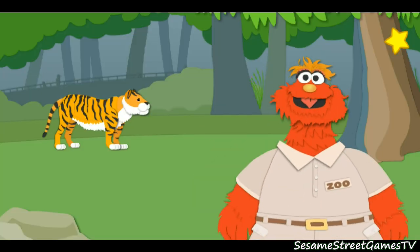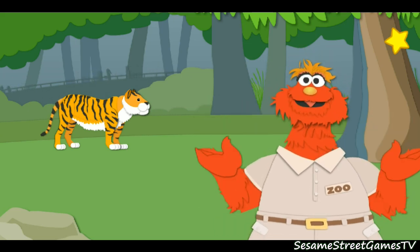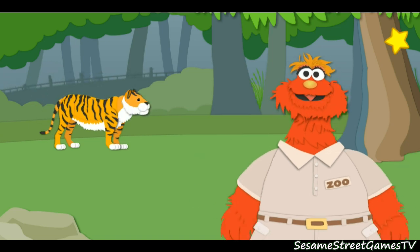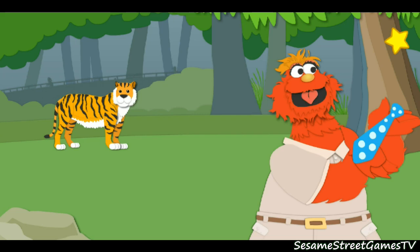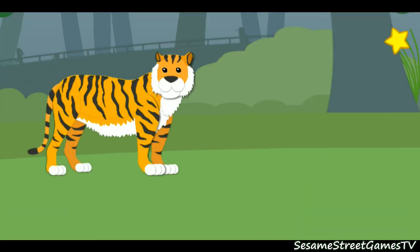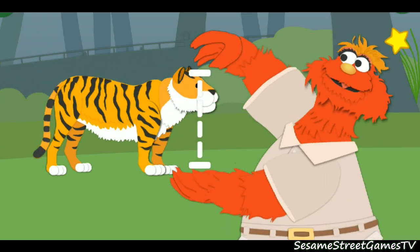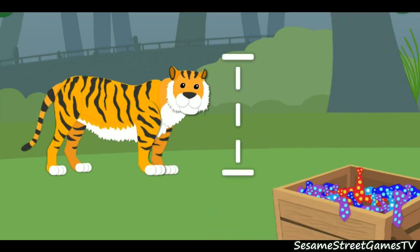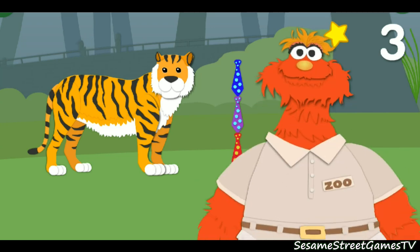Whoa, that was fast! Here we are in the jungle habitat! Hi there! Are you ready to be measured? Oh, I seem to have left my ruler in my pajamas again. That's okay, we'll think of something else to measure with. I know! Let's use neckties! First, let's measure how tall the animal is. That means we've got to measure this way. Click the neckties. One, two, three. The tiger is three neckties tall.